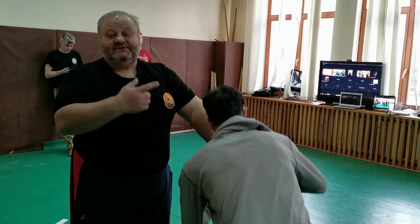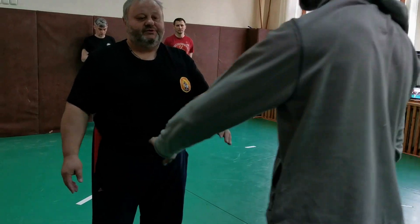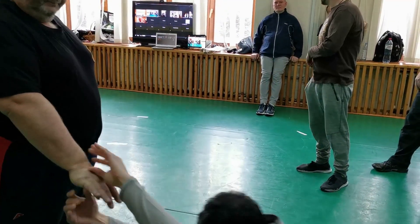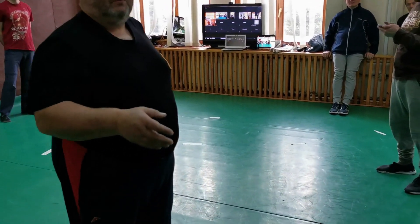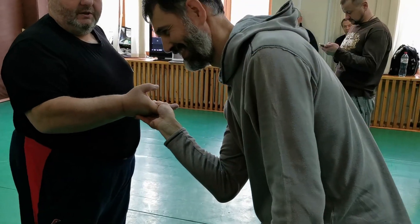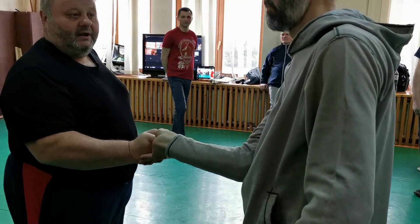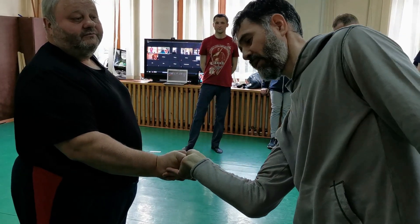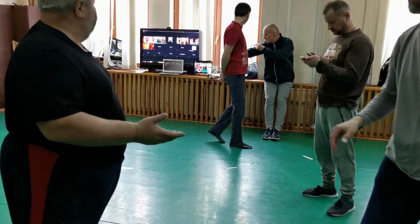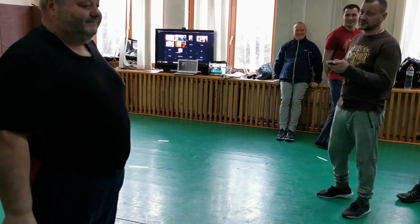When you know the following, everything is started. When he grabs me, he has the sensation that he's holding me well. And I put him in this position where he feels uncomfortable, and I put him in this position where he feels comfortable.